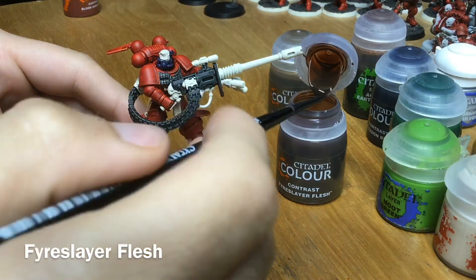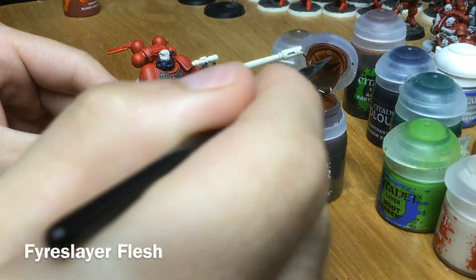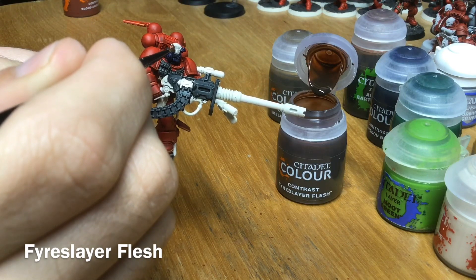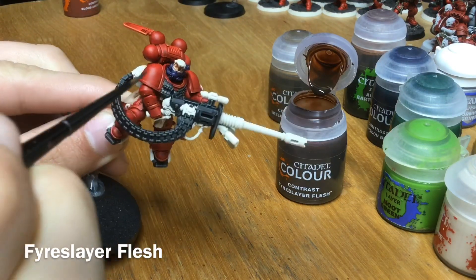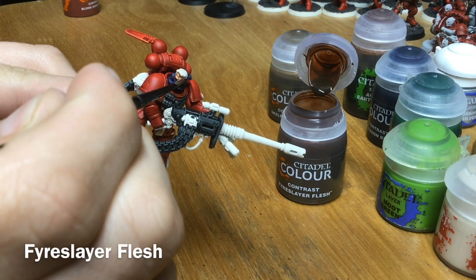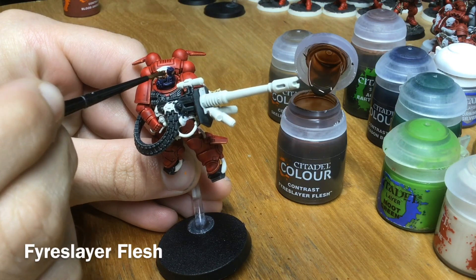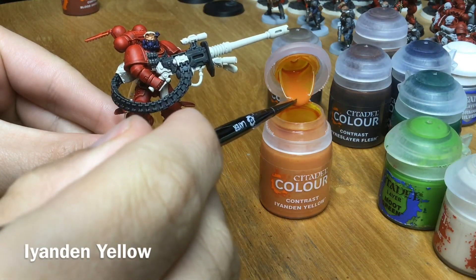Next up we want to use Fyreslayer Flesh for his face and any other flesh parts. Just a little bit of paint on the brush, then start at the top and go around, pulling the paint around and filling in the eyes as gently as you can — you don't want to drown the eyes, as it's very easy to do with Contrast in the darkest recesses. Once the flesh has dried, grab some Iyanden Yellow and put it on the hair.